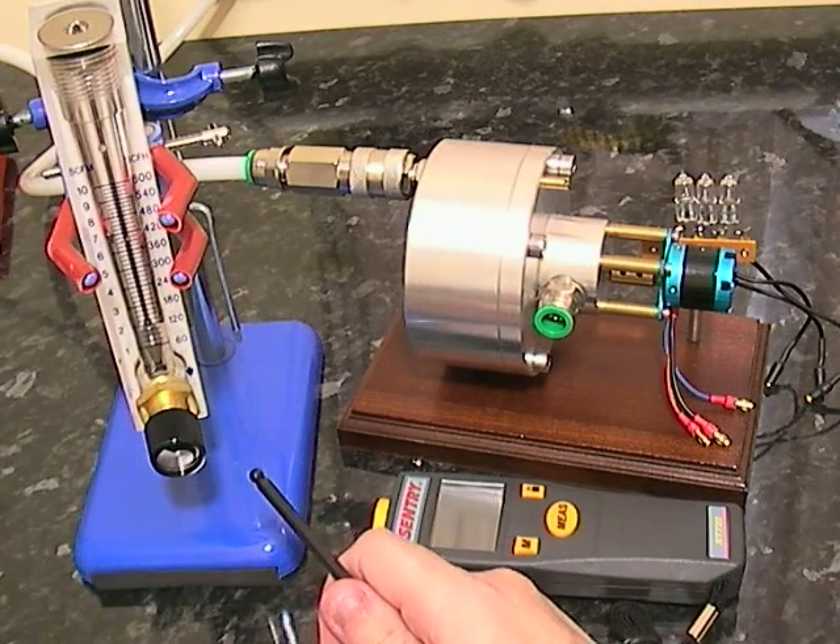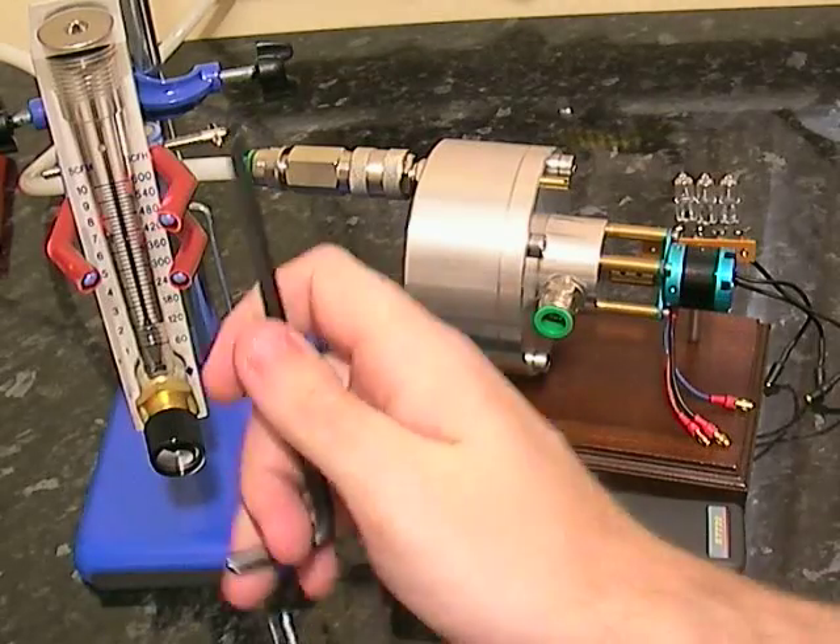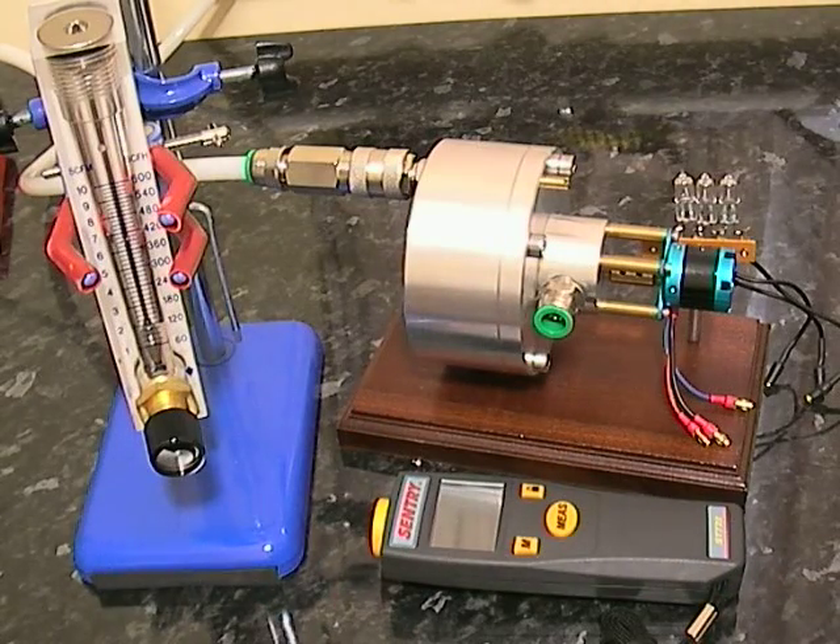Over here we've got a regulator. It's got a display showing the volume of air going into the turbine, from zero to ten cubic feet per minute. Down here we've got a laser tachometer so we can measure the speed.